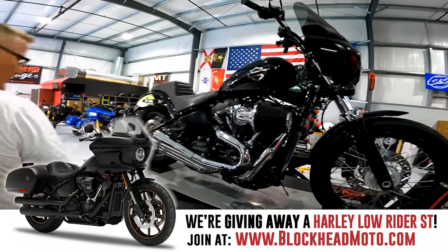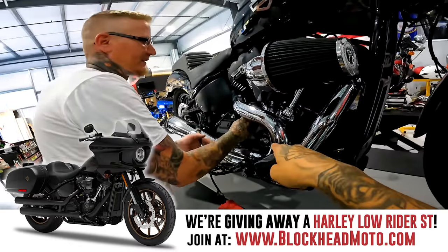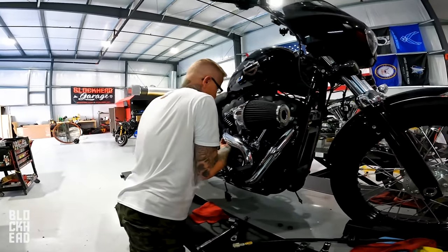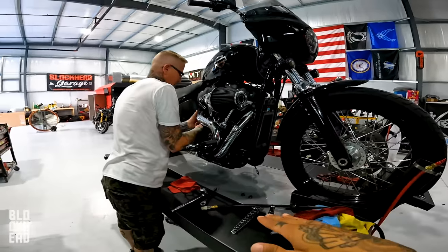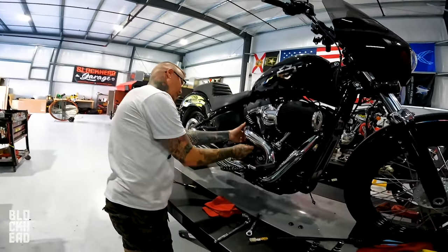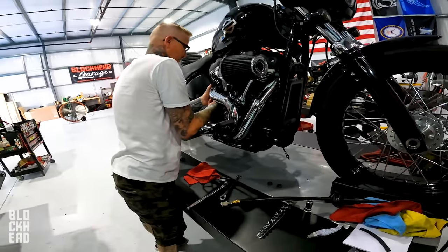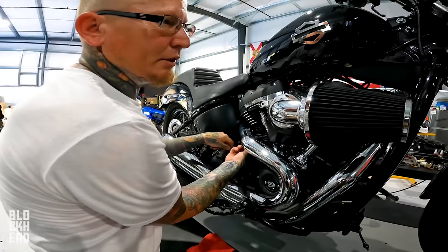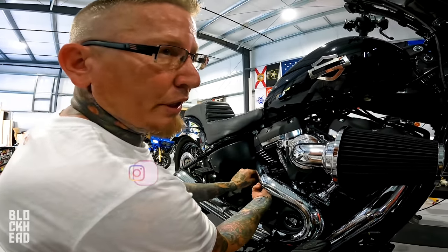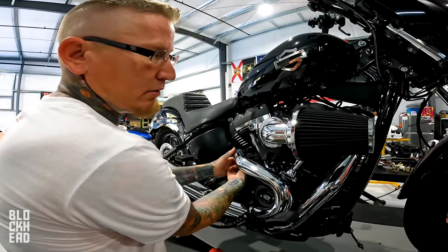Today is going to be an interesting video because we got my bike on the lift. If you guys follow me on Instagram, recently I had put a new exhaust and an air cleaner on my bike and I did not put a map on the bike just yet. I already knew Chris was going to dyno tune my bike, but that leads us to today where we are going to compare a few maps for tuning a stage one. Like probably a lot of you that have bought used bikes, you acquire a motorcycle and you don't know the history of it.